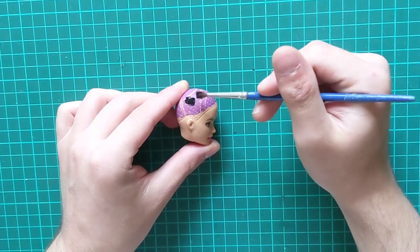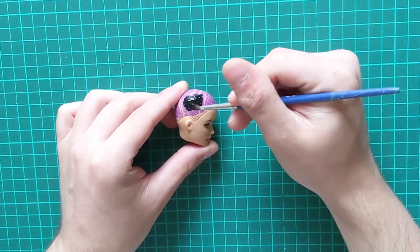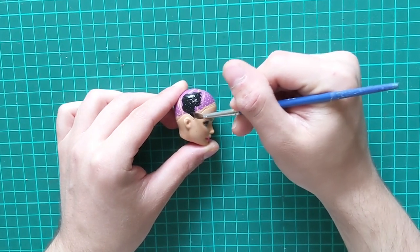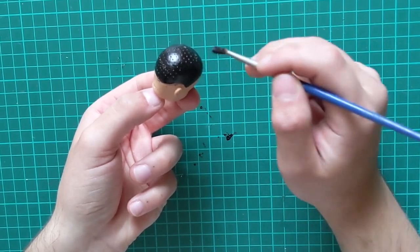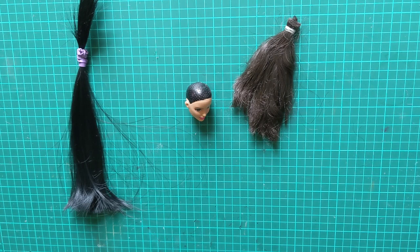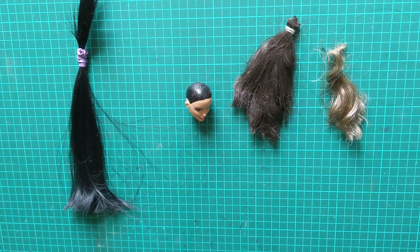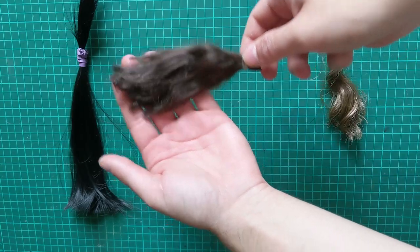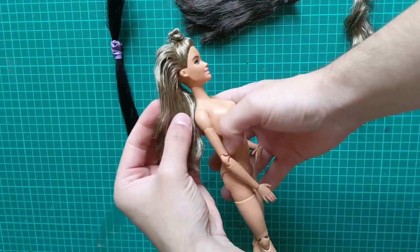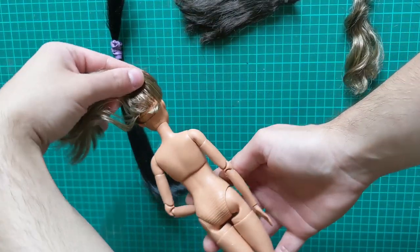Next, I paint her scalp to match the new hair. For her reroute, I wanted to go for the classics of yellow and dark hair with highlights. I used a mixture of dark brown, black, and some blonde I kindly borrowed from this very generous and willing donor.